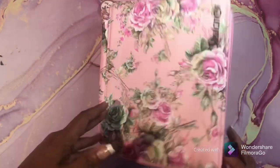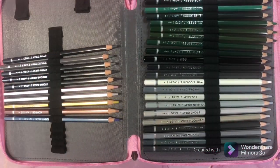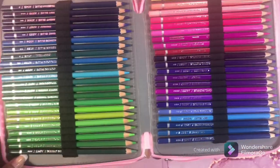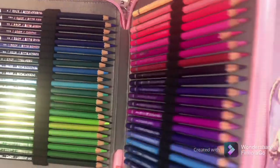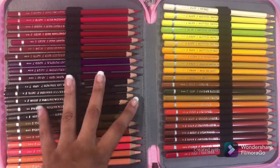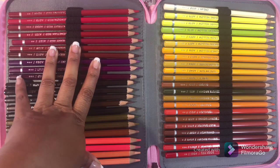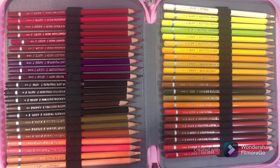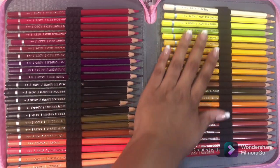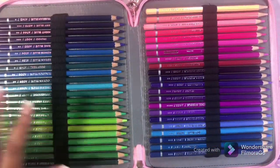Next we have the Arteza Watercolor pencils — the 120 set. I have the full set of everything because I have full-set syndrome, so I just go ahead and buy full sets. In the beginning I did buy a smaller set of Polychromos, and over about two years I built on them until I finally got the whole set. But I love Arteza products, so of course I'm going to love these Arteza Watercolor pencils.